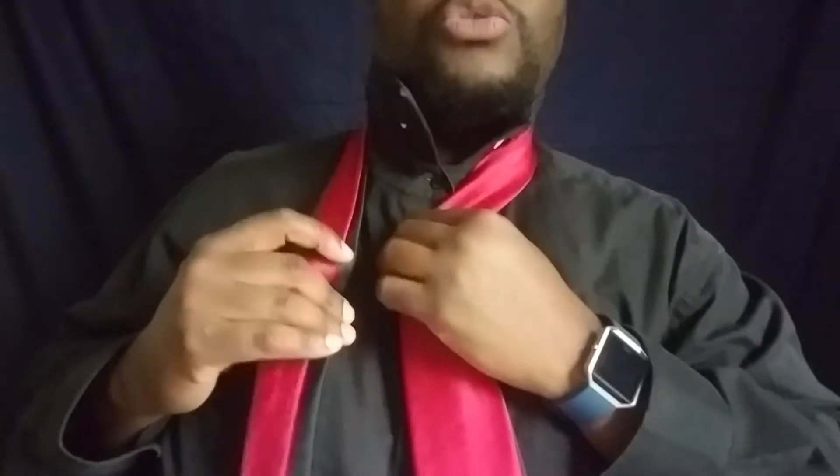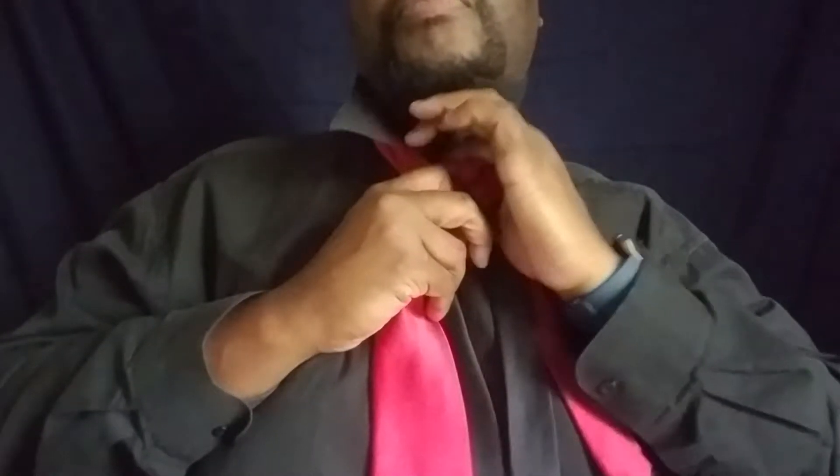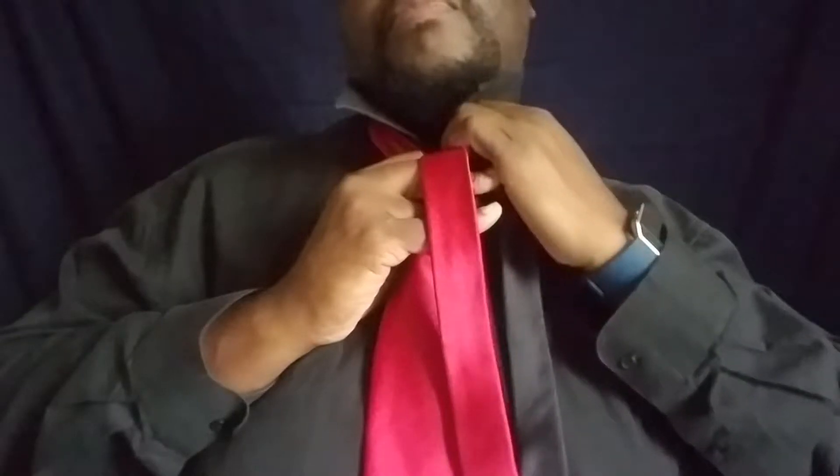Once you've got everything at equal lengths, we start to tie. Dimple it off and bring it towards the center. Take both tails and cross them over the top, back around the back side, back over the front, up and through the middle. Now that we've got them like that, we separate them out.